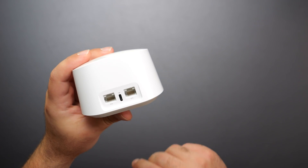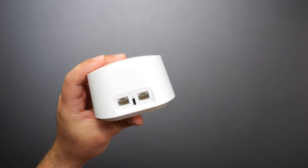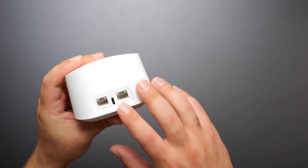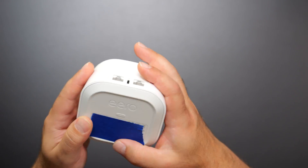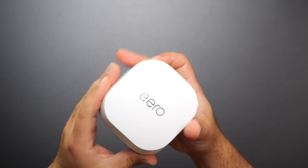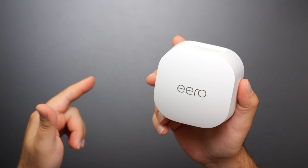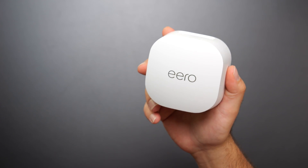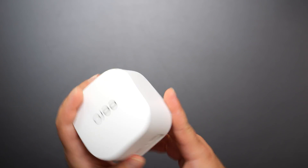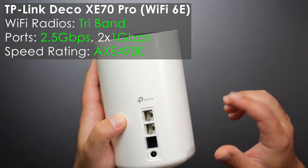The Eero 6 Plus has two auto-sensing gigabit ports and is USB-C powered. Auto-sensing means if you hook up your modem to any one of the ports it'll automatically figure it out, or hook up your computer or the other Eero. It also includes Zigbee and Thread, which none of the other mesh systems in this review do. However, parental controls do require a separate subscription.